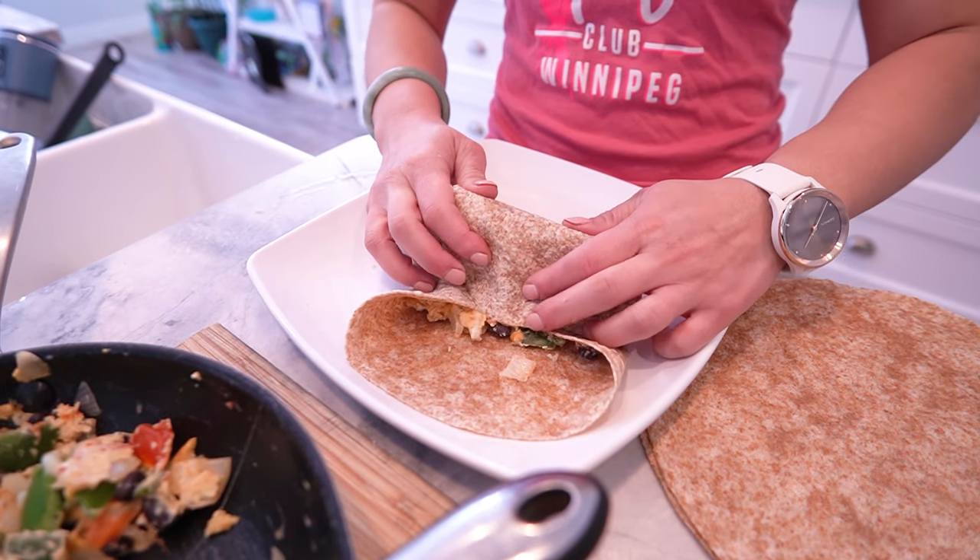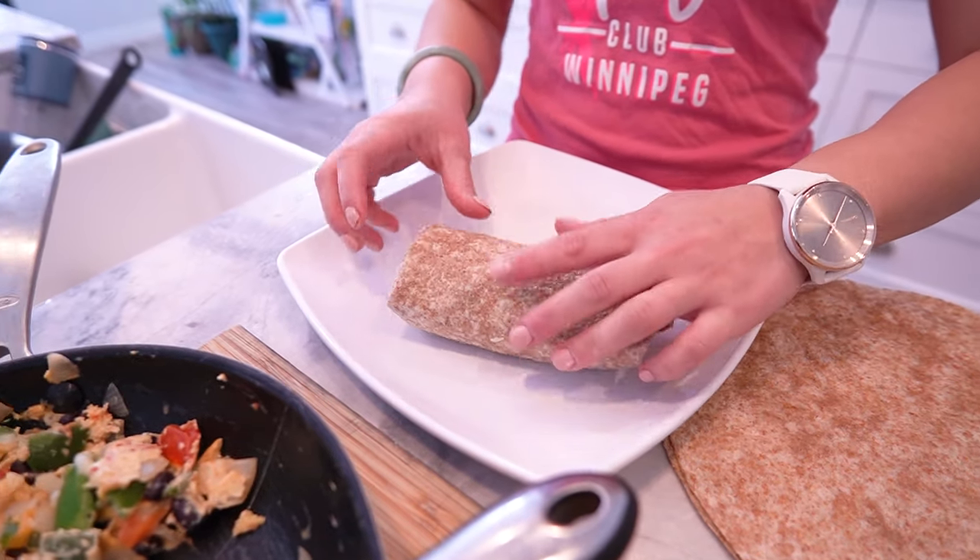And there you have it FitFam, the ultimate breakfast burrito — a quick, easy, and nutritious way to start your day on the right foot.